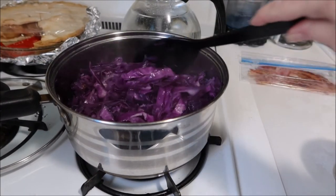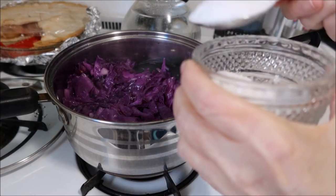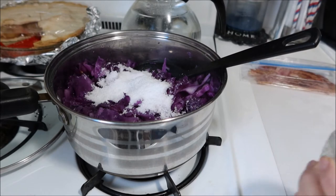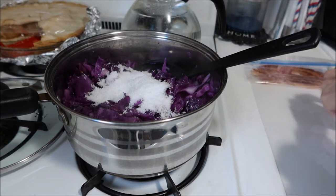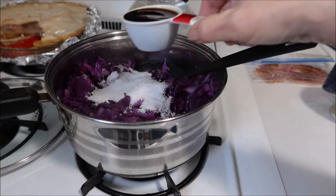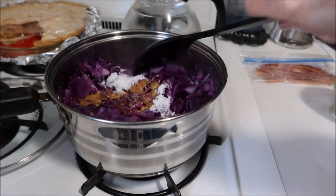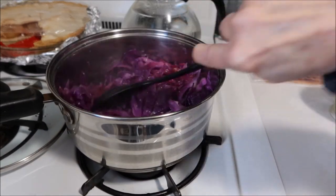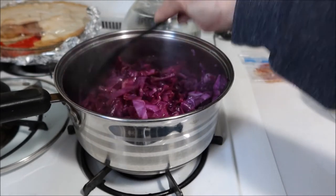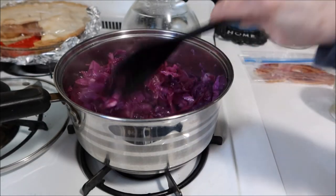The five minutes is done. Now I'm going to add the two tablespoons of Splenda or sugar — whichever you're doing — and the balsamic vinegar. Mix this well. I'm going to put the lid back on and simmer this on a low heat for 30 minutes, stirring on occasion.